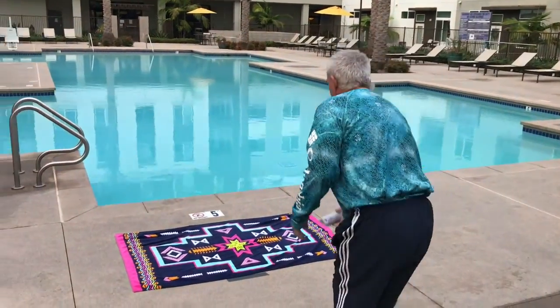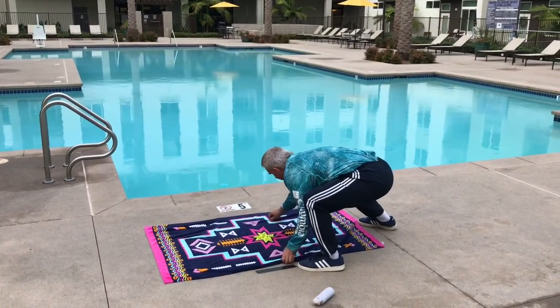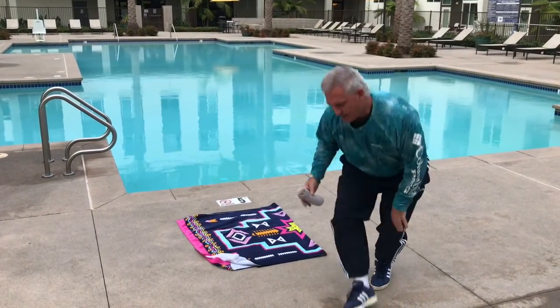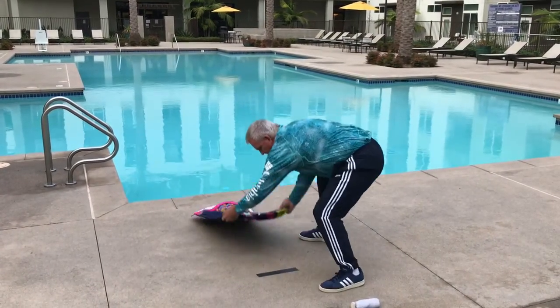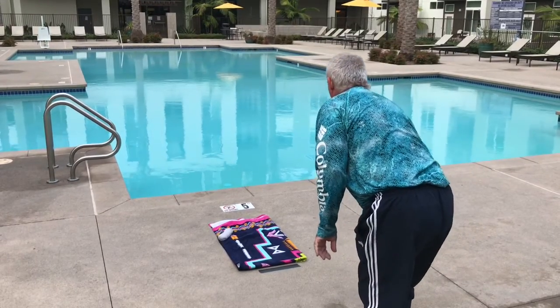So here we go. I'm one step back, I throw it — sure enough, right here. Fold my towel in half. There we go, fold it in half. Stand behind, throw it again — sure enough, fold it in half. Stand behind again, throw it.